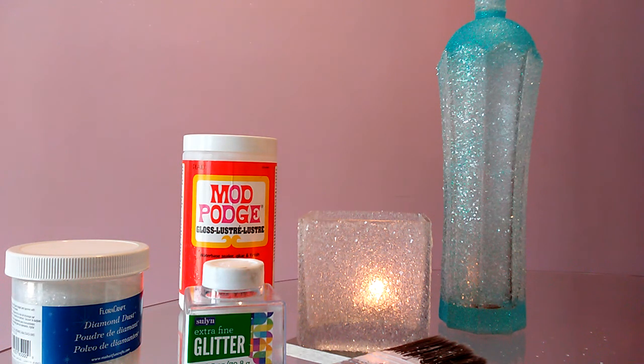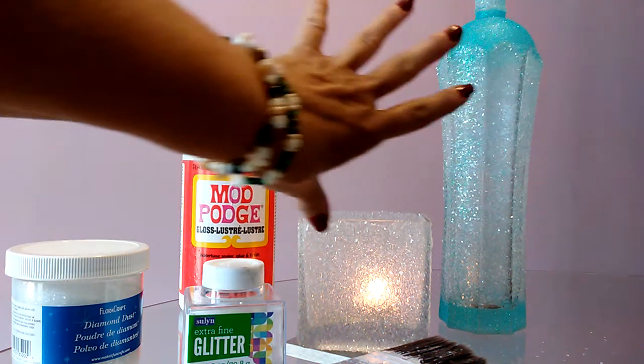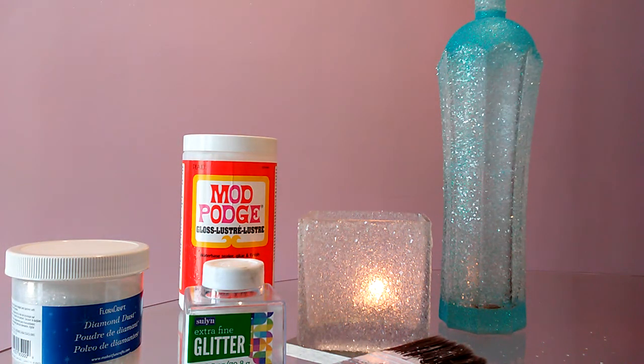I think this is so neat. I put a candle in here to show you — it just sparkles, it is so pretty. And with the bottle, I think I'll put a ribbon on it to make it a little festive and put some flowers in it. I think it's going to be really, really pretty. But if you like this idea, do a clear coat finish. Thank you very much, and have a wonderful day.